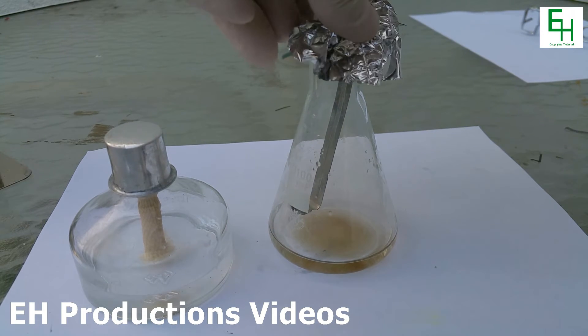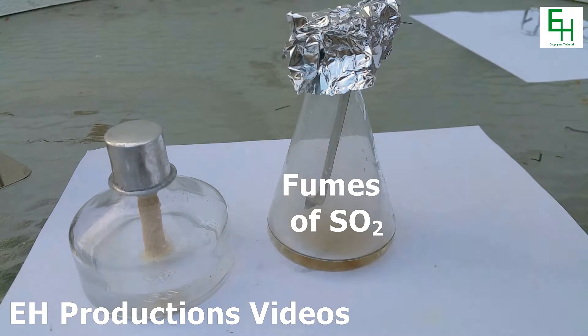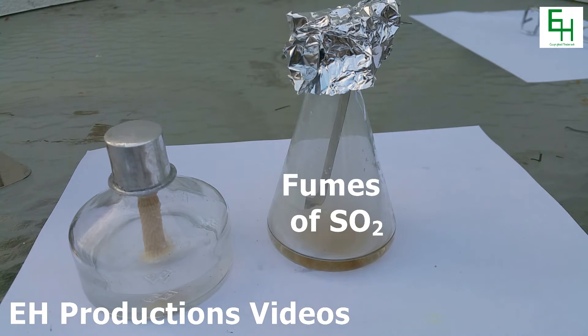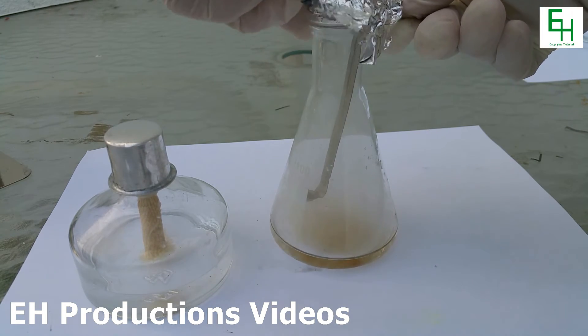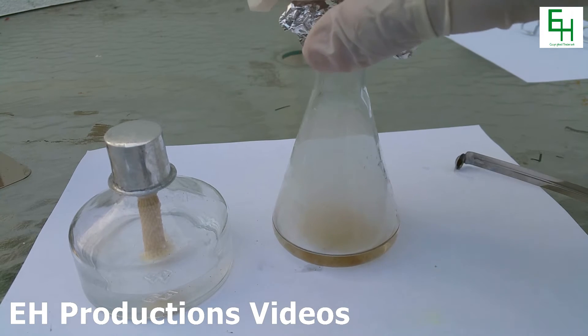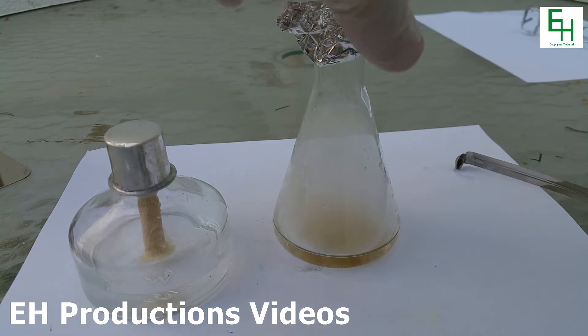I'm gonna cover the top with some aluminum foil to keep the fumes in. After it's been there for a while I'm going to take it out and dunk it in water. In here we have some fumes of sulfur dioxide which are formed from the burning sulfur.